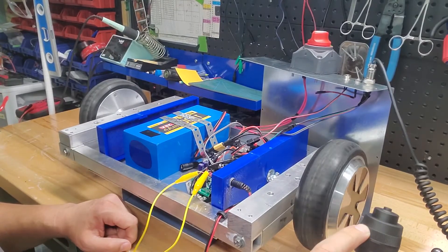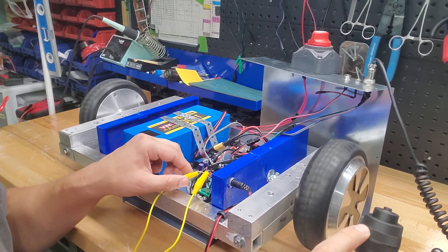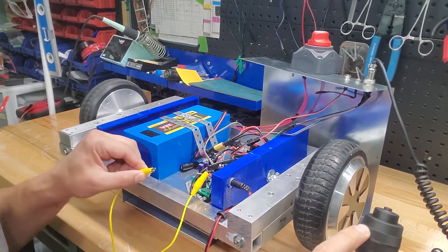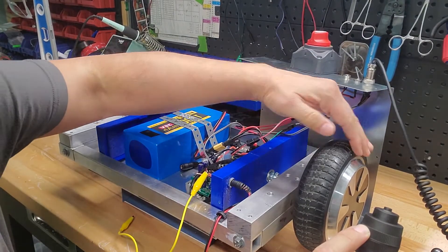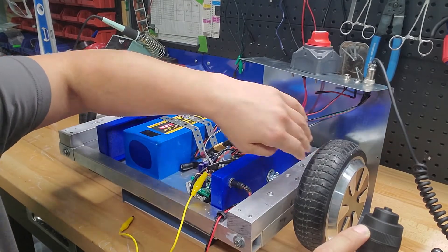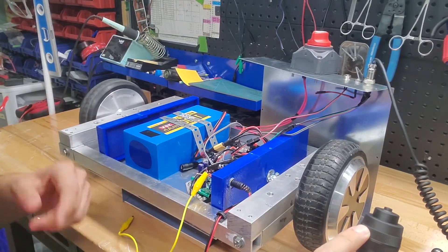Sometimes on subsequent attempts to use the hall interrupt method as an e-stop, one motor stops while the other keeps moving. That motor isn't freewheeling — it's completely locked up and gets warm pretty quickly as the driver still continues to drive it.